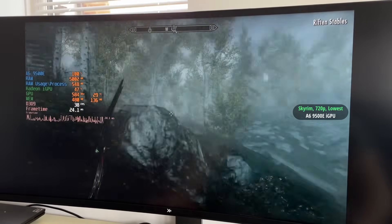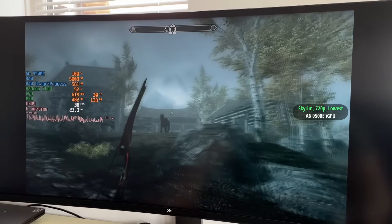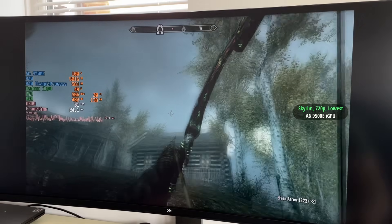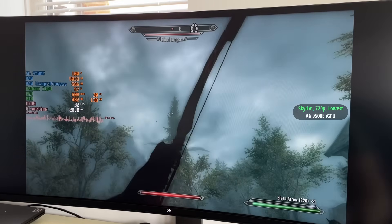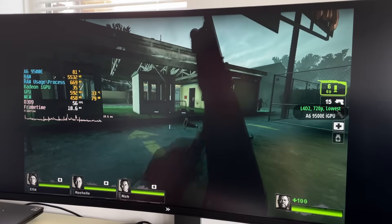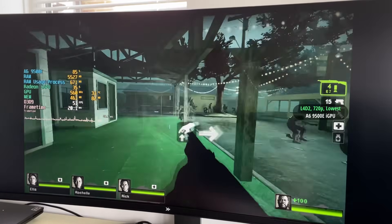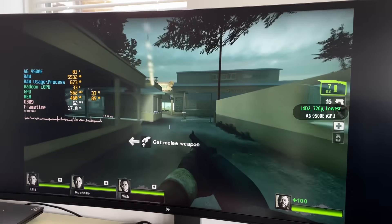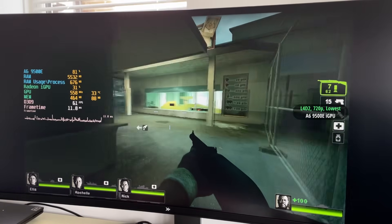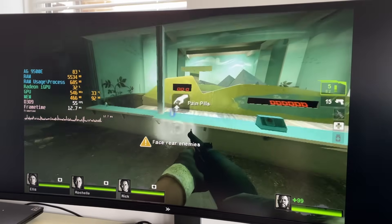The A6 9500E actually has integrated graphics as well. They're not up to much, but I found you can run old games with over 30 frames per second. Looking at Skyrim here, it's running with over 30fps a lot of the time, though there will be some stutters. This is paired with 16GB of 2400MHz DDR4 in two 8GB modules. Left 4 Dead 2 ran even better than Skyrim — again at 720p lowest settings — and over 60fps wasn't too uncommon. So if you want something extremely basic and very cheap, it's not the worst setup, and it gets you on a modern platform that can be upgraded later.